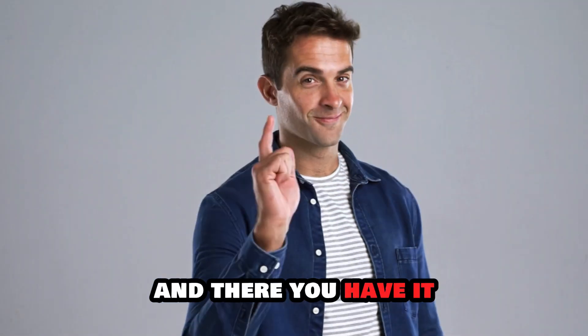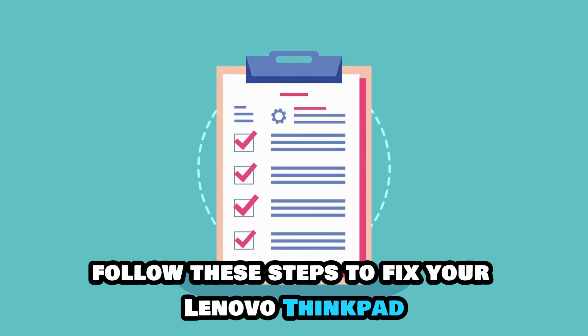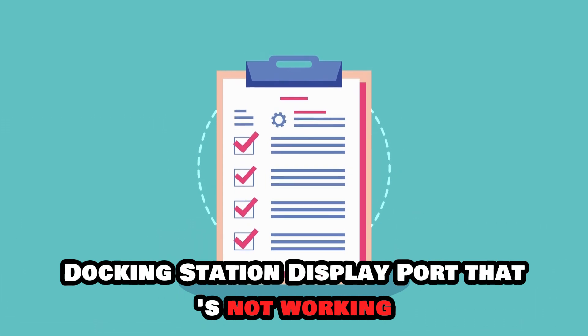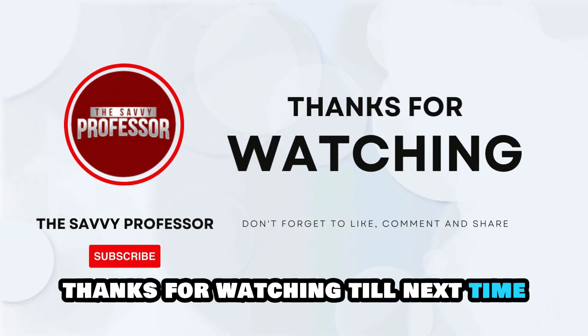And there you have it. Follow these steps to fix your Lenovo ThinkPad docking station DisplayPort that's not working. Thanks for watching. Till next time.